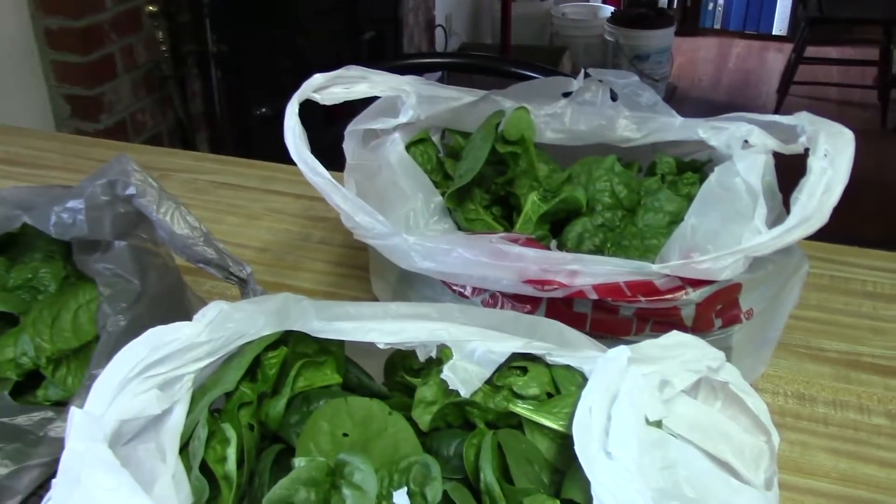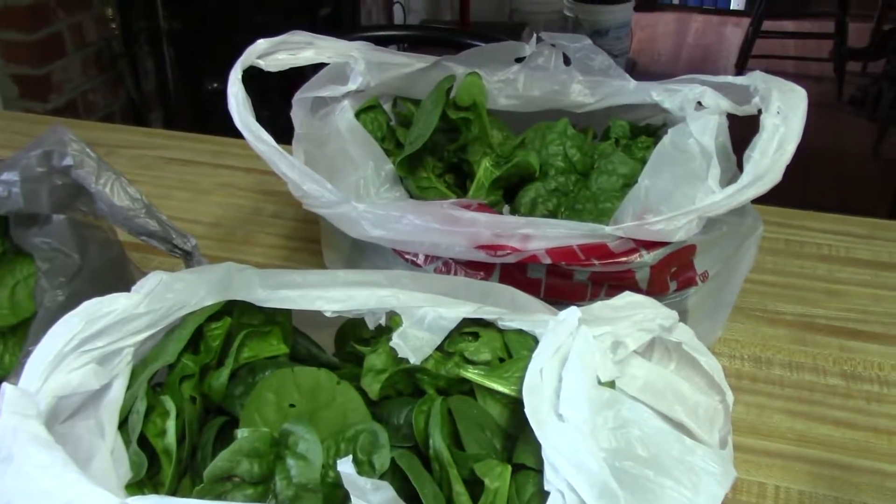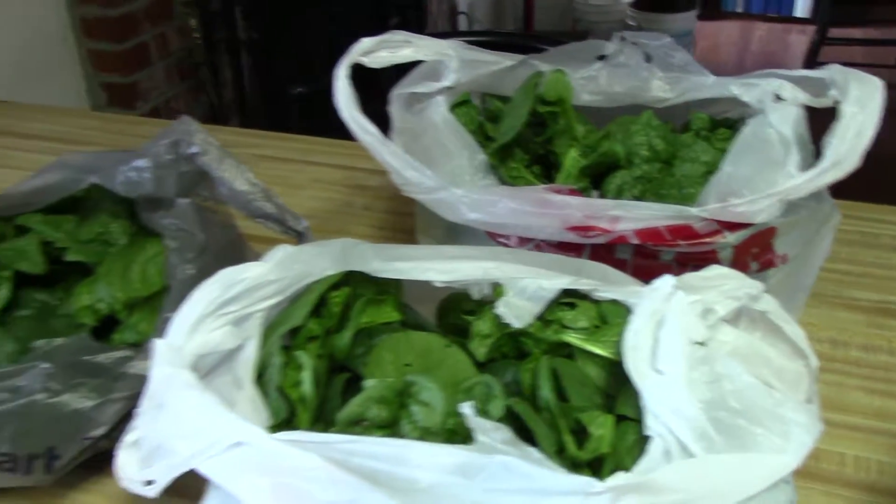Once that's blanched and put in the freezer, it won't make near as much. The blanching just takes it right down to nothing. I've probably got three packages there.